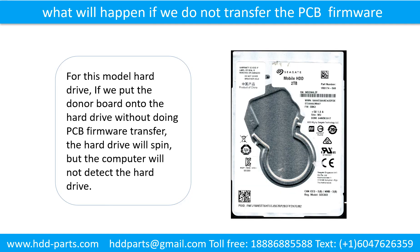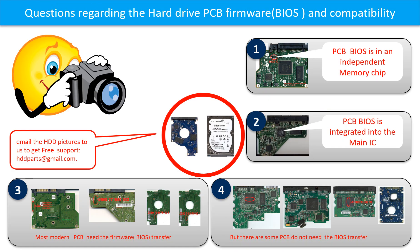What will happen if we do not do the printed circuit board firmware transfer? For this model hard drive, if we put the donor board onto the hard drive without doing the PCB firmware transfer, the hard drive will spin but the computer cannot detect the hard drive. We receive many questions regarding the hard drive PCB board firmware, also called hard drive PCB board BIOS, and the hard drive PCB board compatibility.